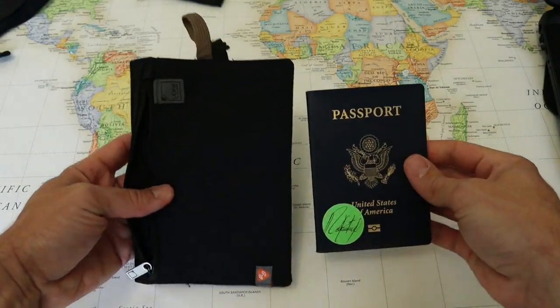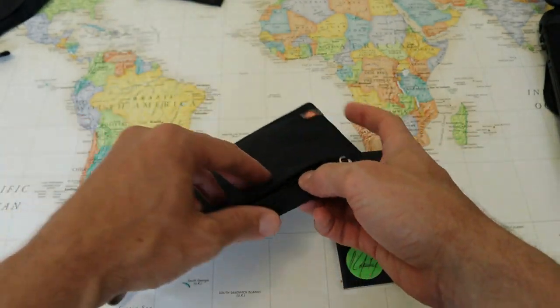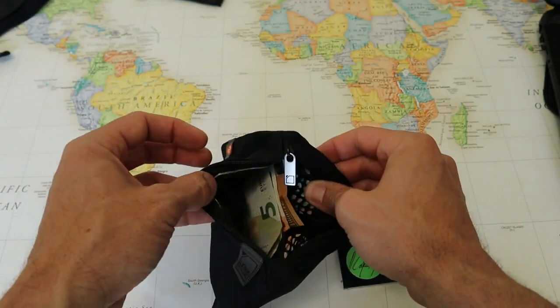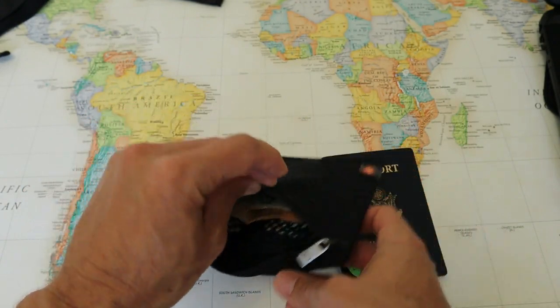The dimensions on the Lewis & Clark Hidden Travel Wallet are five inches wide and seven inches tall — slightly larger than the size of a passport. On the inside, there's a thin mesh divider pocket with two further pockets that you can use to store cash or credit cards.